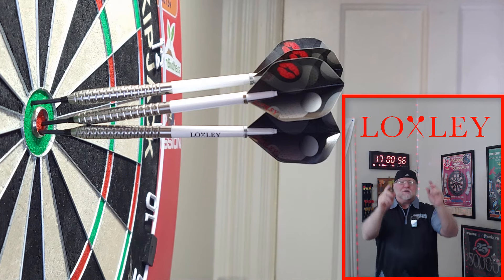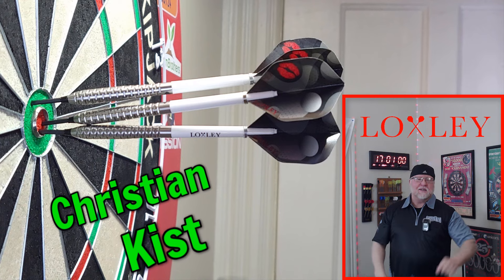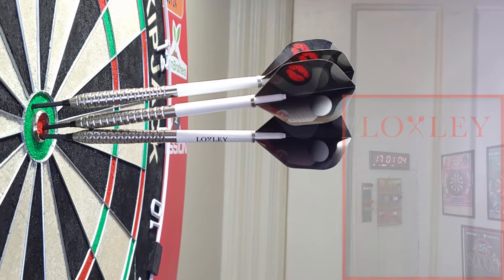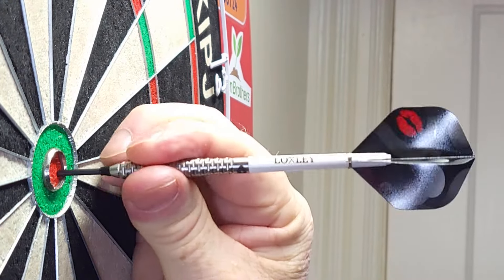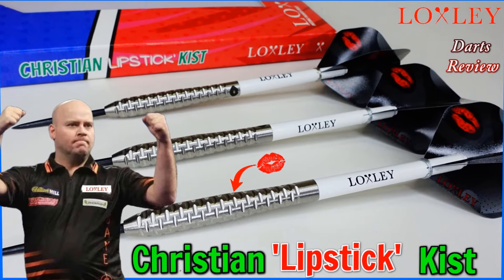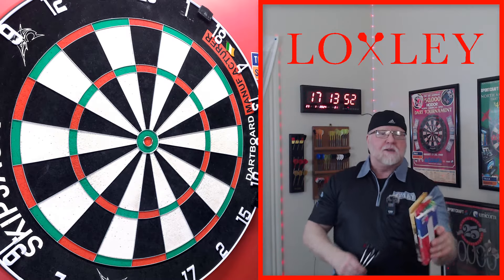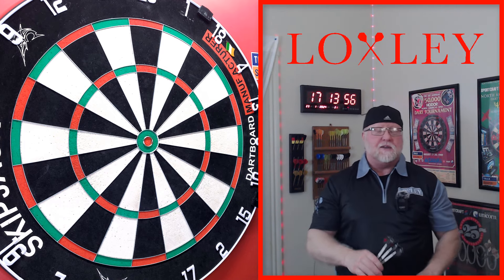You guys ready for this one? The Loxley Christian Kist darts review begins right now. Okay, here we go — it is darts review time. I've got a great video planned for you today, I think.